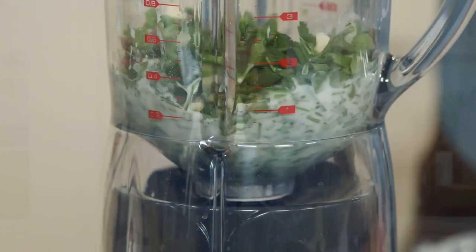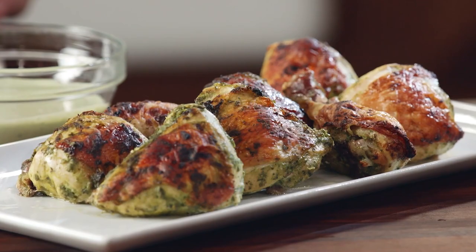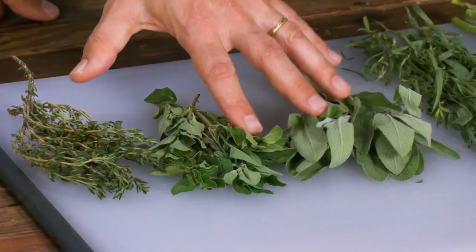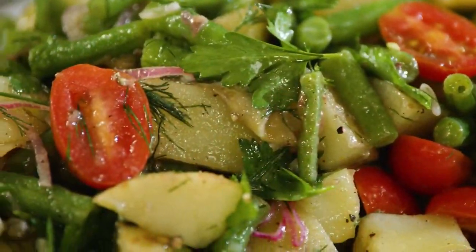Today on Cook's Country, I'm making Green Goddess roast chicken. Tony's diving into the history of Green Goddess dressing. Jack's telling us all about herbs. And Ashley's making a potato, green bean, and tomato salad. It's all coming up right here on Cook's Country.